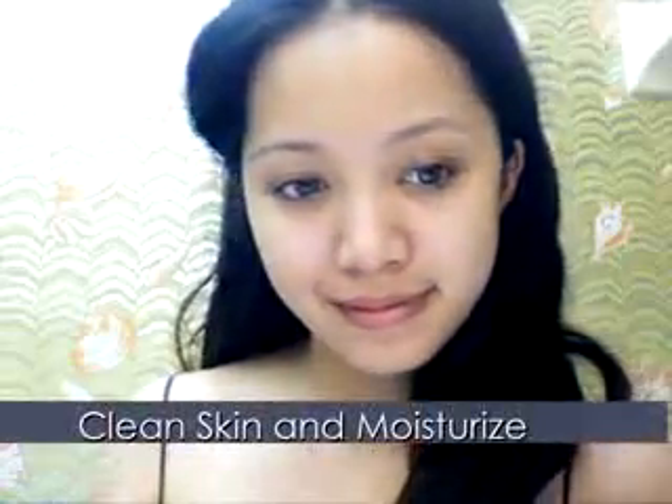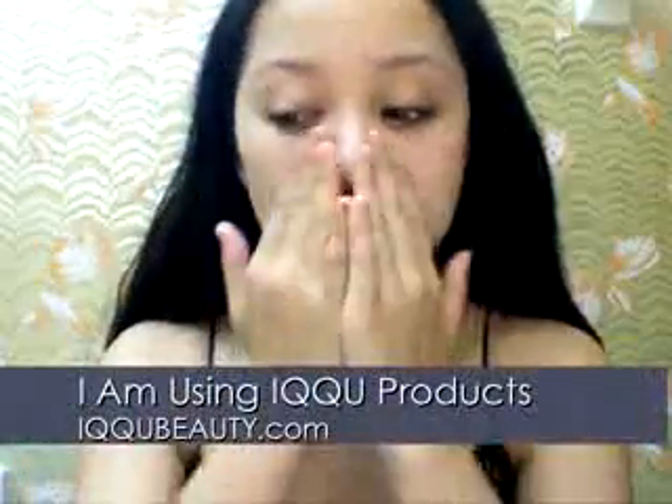Prom is here and I received a lot of requests for a masquerade look, but you can easily wear this look without a mask.